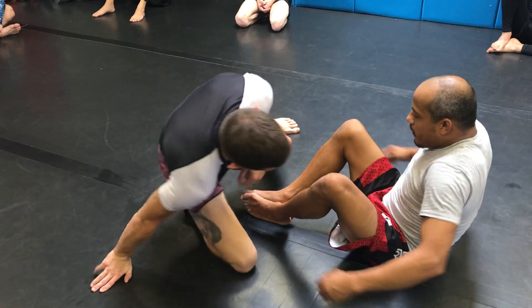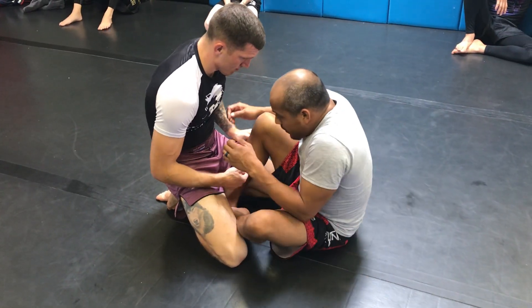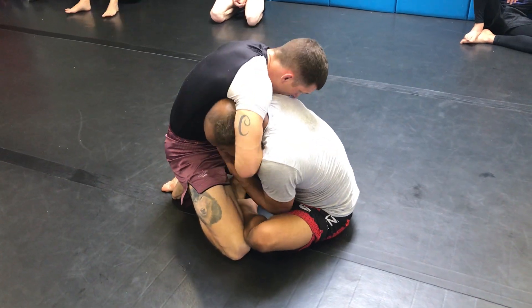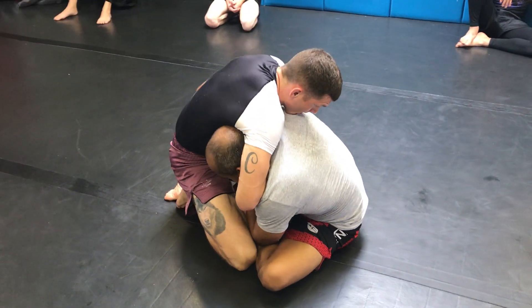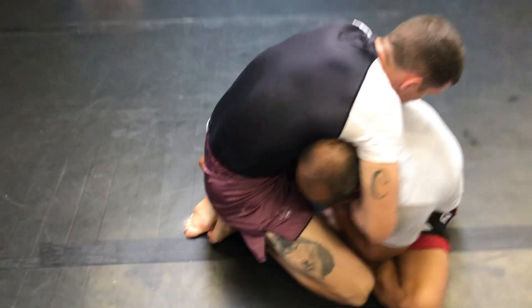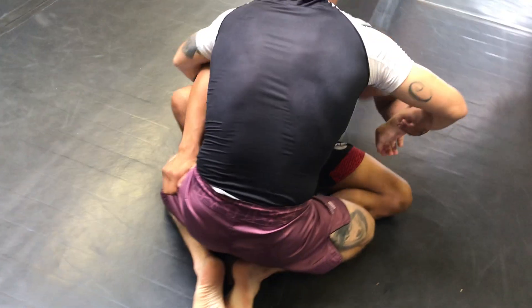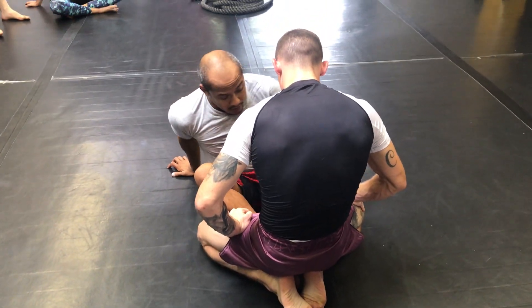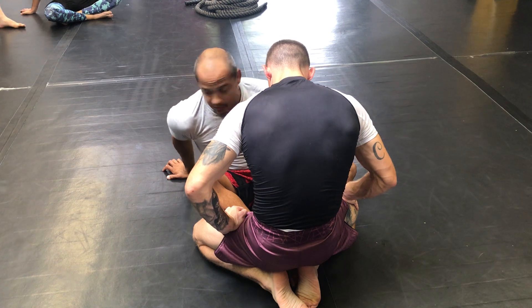What I do is I sit in, I shrug my shoulders, and I set my head there. I grab his hand and this arm, I grab around his leg. So the arm that went underneath his leg initially holds his hand so I don't get choked.